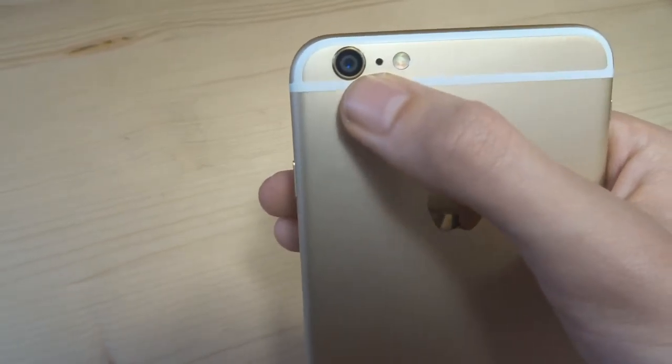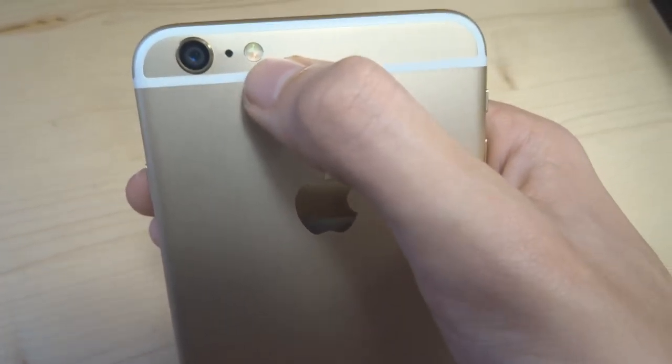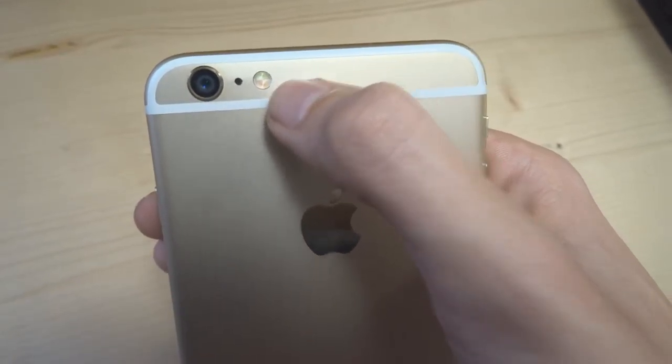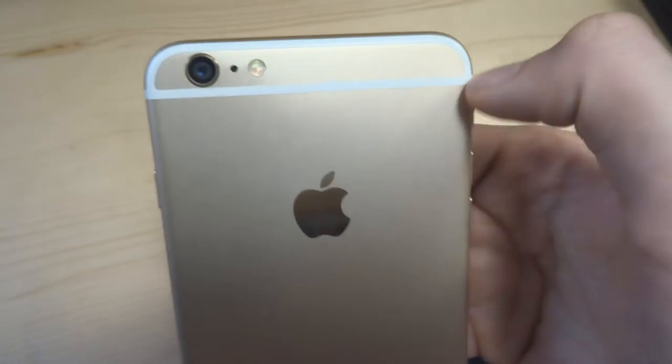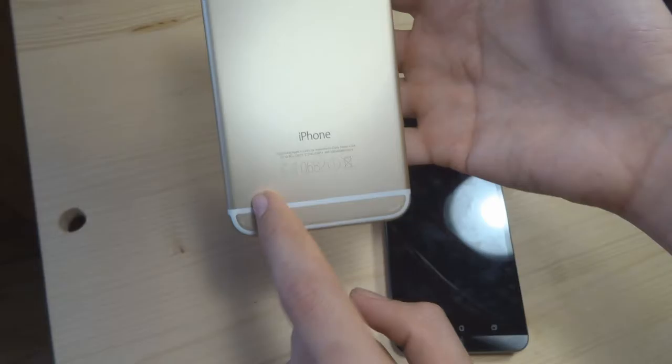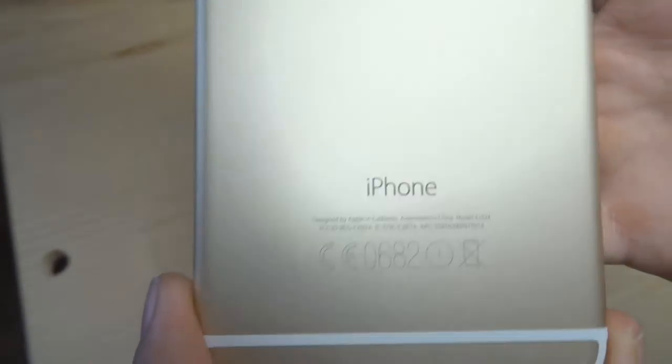C'est un iPhone 6, donc regardez les specs. À côté, le micro. Et encore à côté, le flash double LED — une LED blanc chaud et une LED blanc froid pour faire la balance des blancs. L'antenne, bien entendu — le trait blanc, c'est l'antenne, comme en bas d'ailleurs. Et vous avez marqué iPhone avec des petits numéros de série.